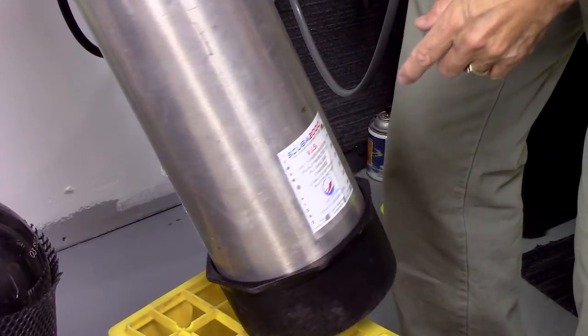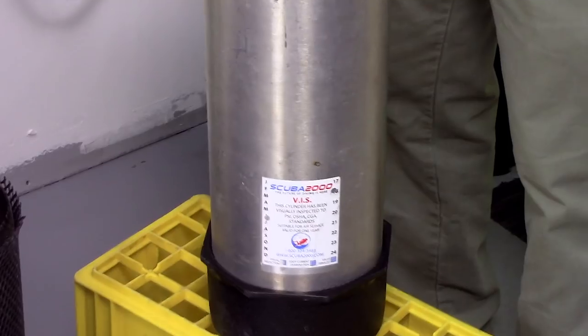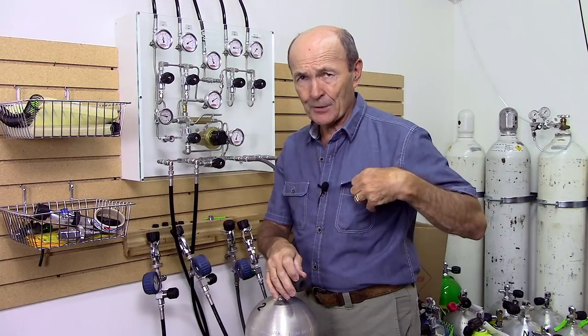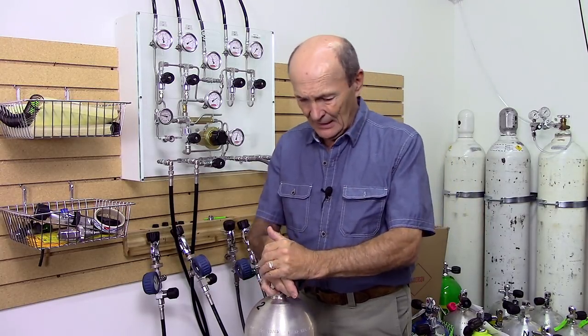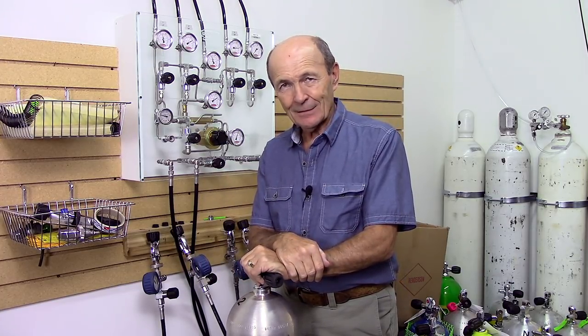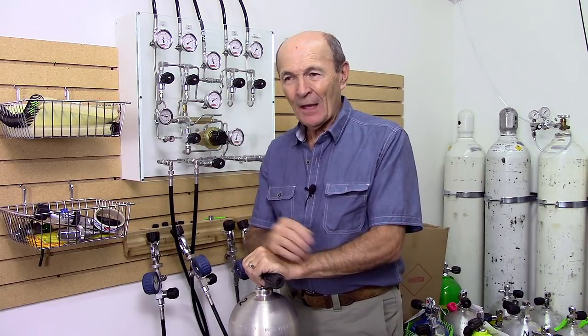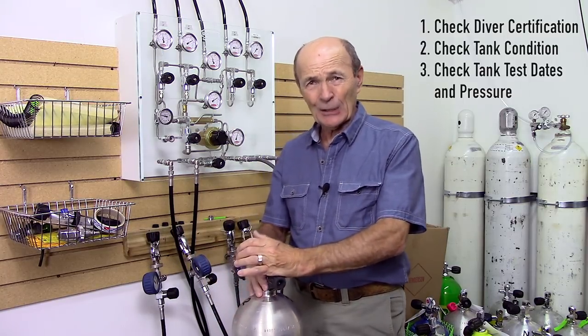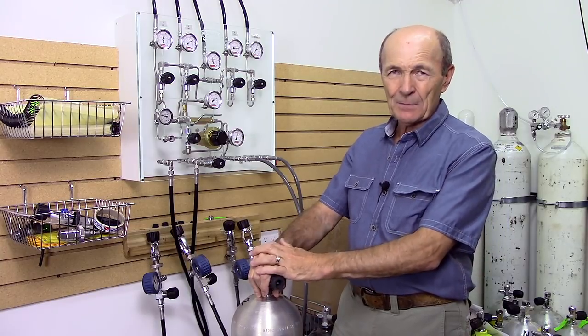While he's doing that, he's also checking the pressure rating. I've trained a lot of store staff over the years and I've seen mistakes made. This is an aluminum 80 — 90% of them are 3,000 PSI, but not all. Steel tanks: most are 3,442 PSI, some are 3,500, and an awful lot are 2,400 PSI. You cannot assume that a standard-looking aluminum 80 is 3,000 PSI — you have to look. Right there: 3,000 PSI. OK, we're all done checking the tank.